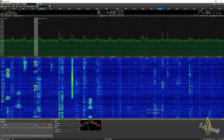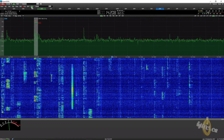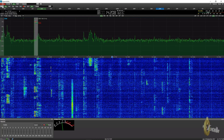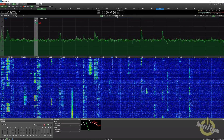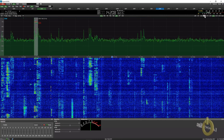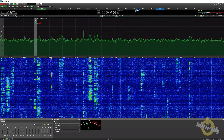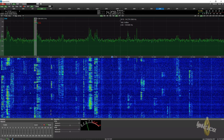You can turn the sub receiver off by unchecking it. You have the S-meter — you can see me unselect everything and then bring it back. There are a few DSP functions like auto notch filter. You can also select a filter, which is often the best approach depending on the signal you're receiving.